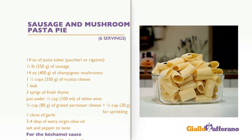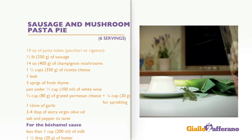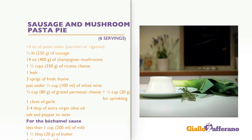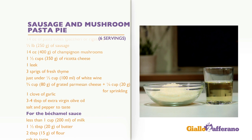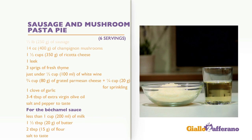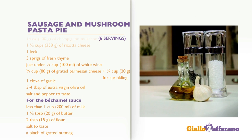Ingredients for 6 servings: 14 ounces of pasta tubes, half a pound of sausage, 14 ounces of champignon mushrooms, one and a half cups of ricotta cheese, one leek, three sprigs of fresh thyme, just under half a cup of white wine, three quarter cup of grated parmesan cheese plus a quarter cup for sprinkling, one clove of garlic, three to four tablespoons of extra virgin olive oil.